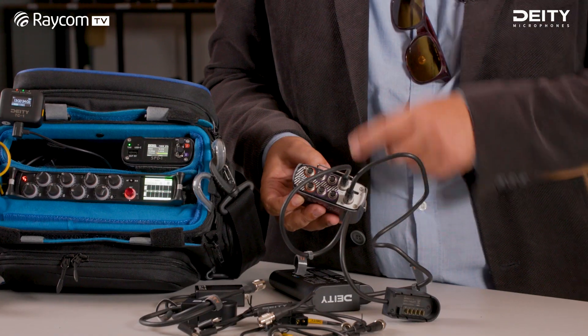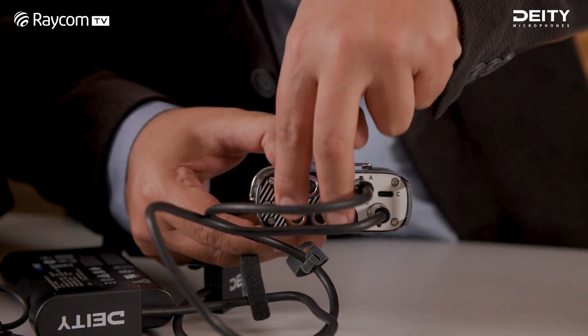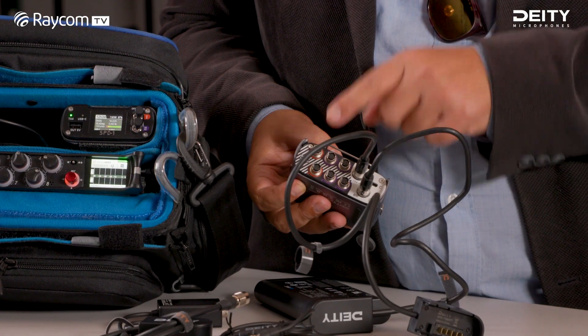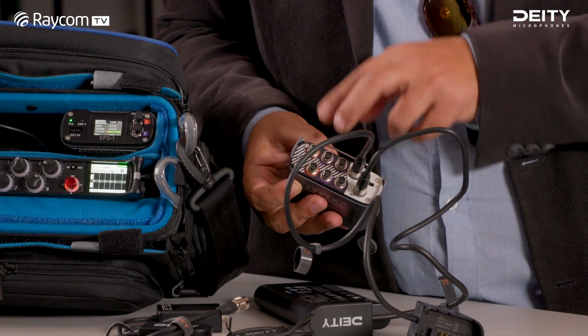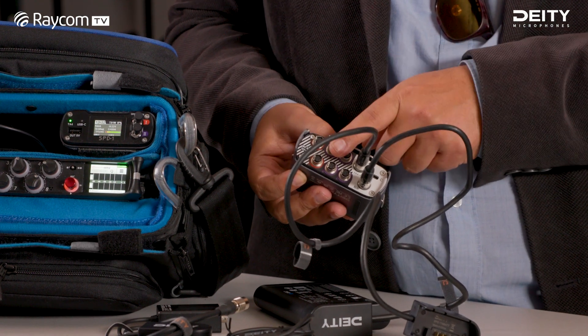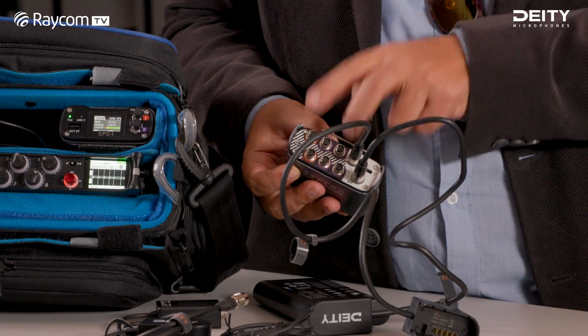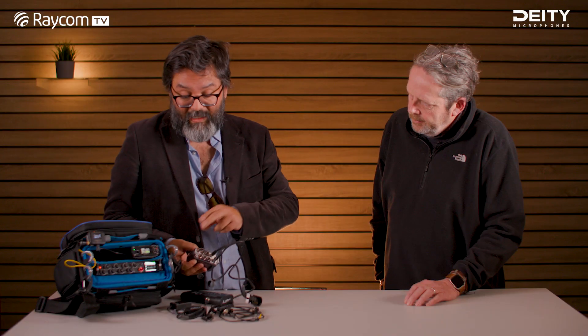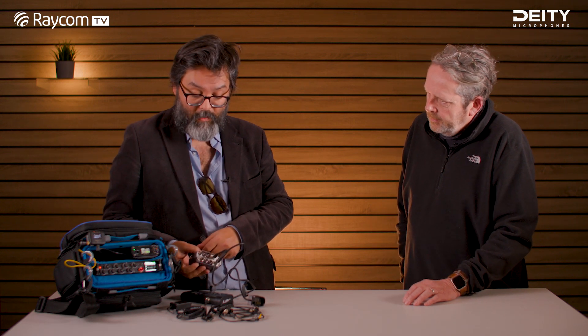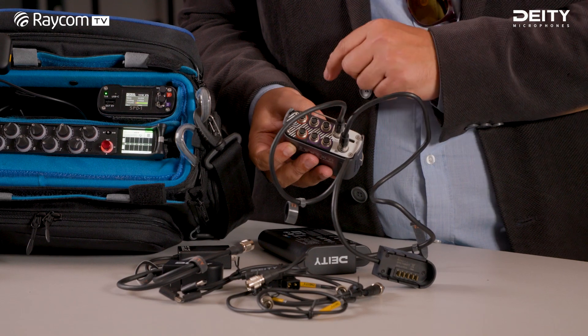It gives a constant 12 volts. Then it has six outputs divided into two groups. There are four-pin outputs. Group one is fused a bit higher — individually five amps. Group two outputs are two amps individually. Both groups are rated at five amps total, meaning you usually want to run your mixer or your high-current draws on the group one outputs.